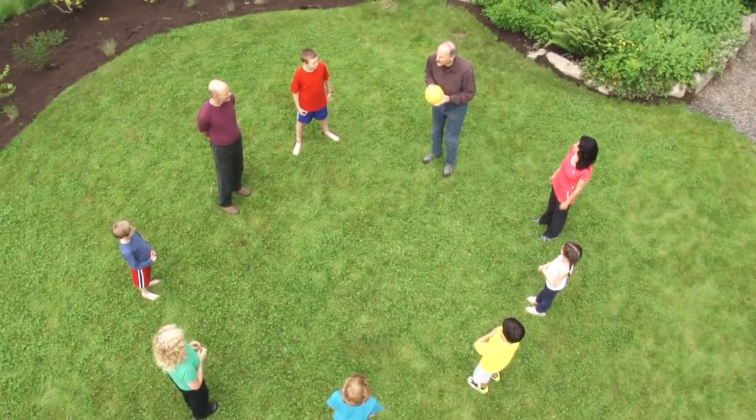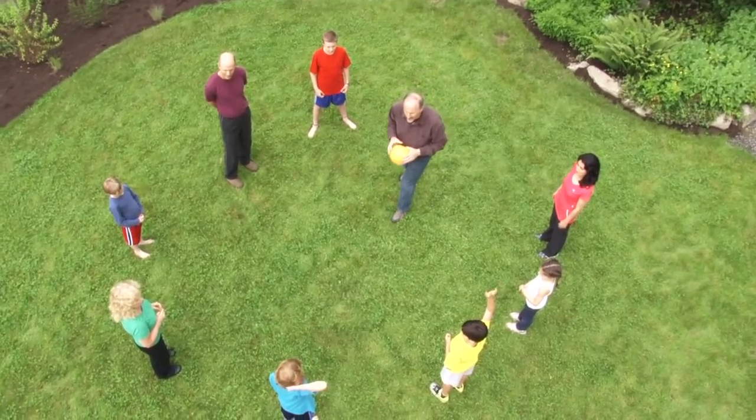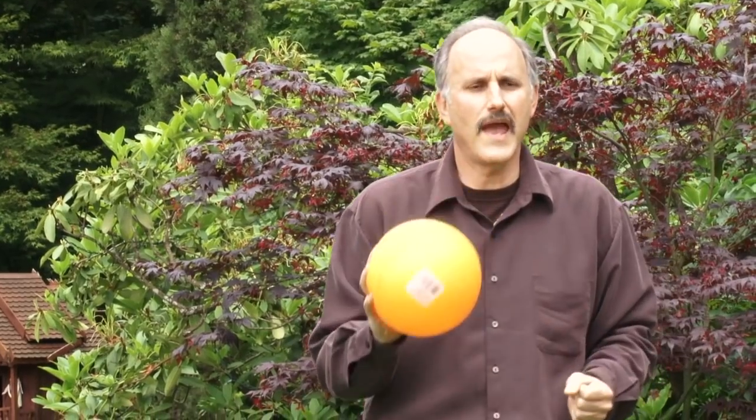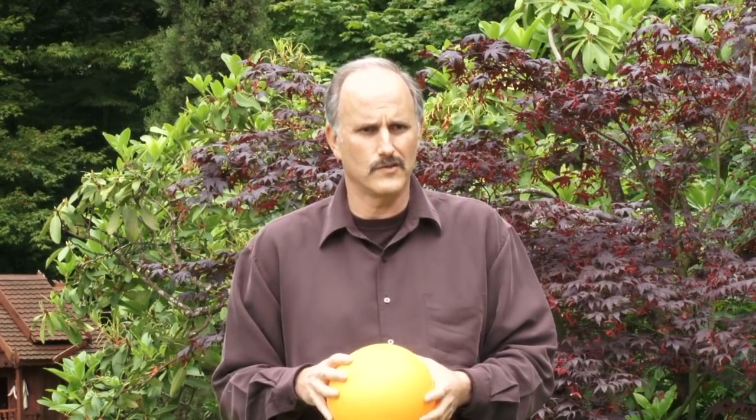Who knows why it's called Silent Ball? So it's quiet and we can focus. What do you think the goal of the game is? The game is about eye contact and focus. When you use eye contact, you're giving someone your undivided attention — it really helps you concentrate.